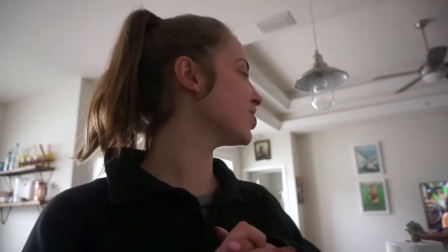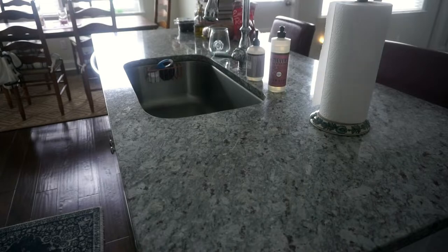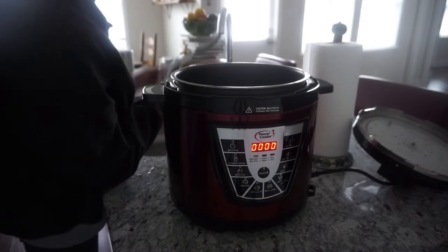We have purple cabbage from a jar, mustardy German potatoes — this sounds gross. Let's get started because I don't have all day. We're gonna start with the potatoes in a pressure cooker; cover the potatoes just about with water.